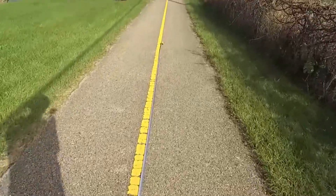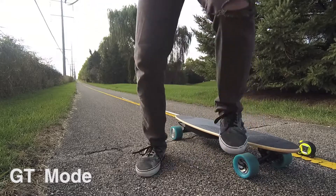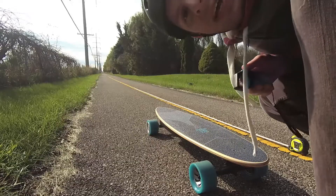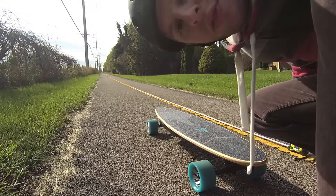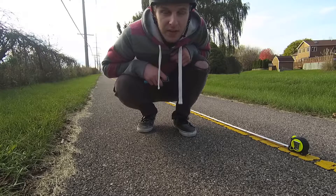One thing other reviewers complained about is this board's braking, and Huger has made significant improvements here. I tested by going full speed and slamming on the brakes, measuring the distance from braking to a complete stop on a flat, dry surface. Results may vary going downhill or in slippery conditions. In GT mode, my wheels stopped right at the 64-foot mark. In normal mode, braking distance was 23 feet. The brakes are definitely much better — I feel confident; it's just a matter of getting used to the stopping distance.